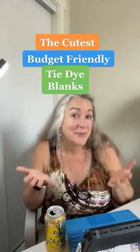Do you want to know where you can get the cutest budget-friendly blanks to tie-dye? Welcome to Fill in the Blank.